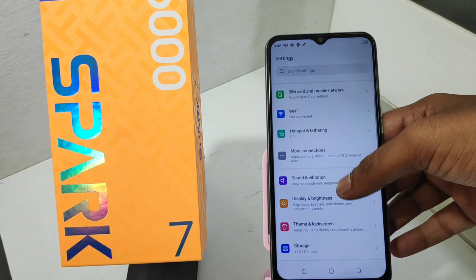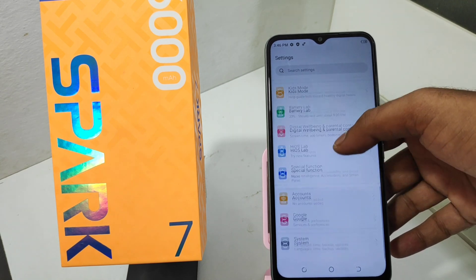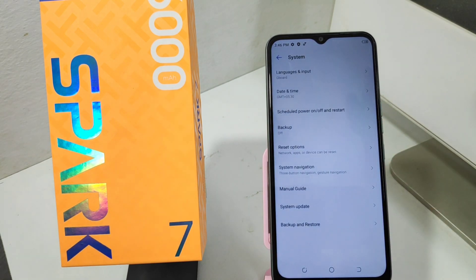First, open the Settings, then press the System option. After that, click the System Navigation option.